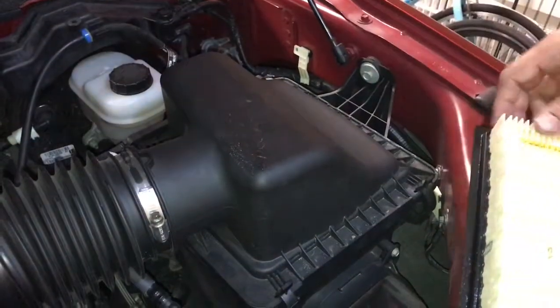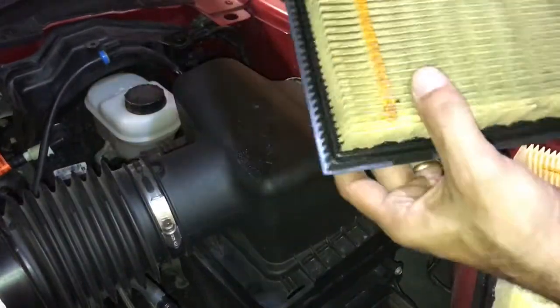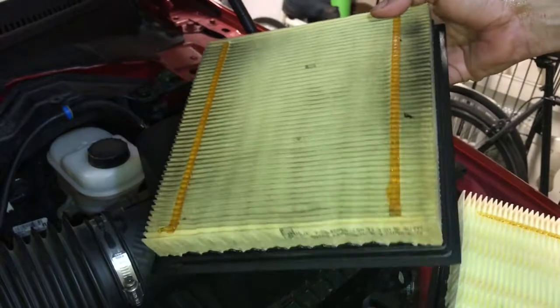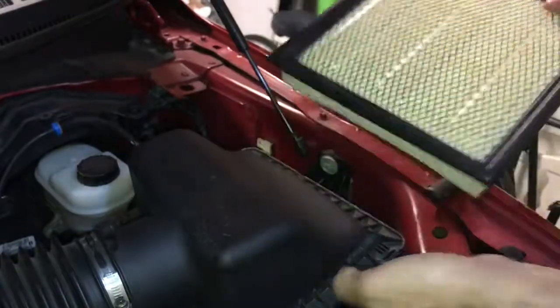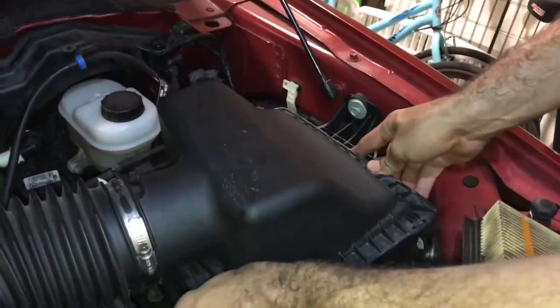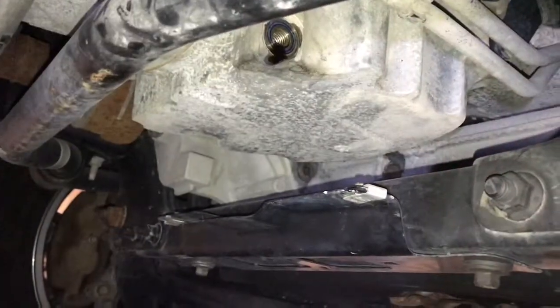Air filter is very simple — you just have these clips, unclip the two clips, and pull it towards the front of the truck to get the old one out. As you can see it's somewhat dirty. I tried cleaning it a few times over the first 30,000 miles, but there's just a point where you have to replace it. The air filter influences fuel consumption, so make sure you always have a good one in good condition — a new one ideally. Just snap it in, slide it in, snap it, and that's it.